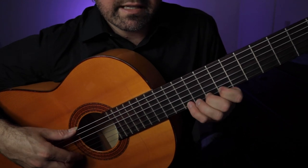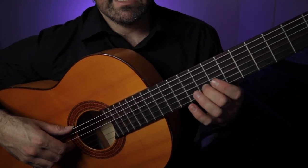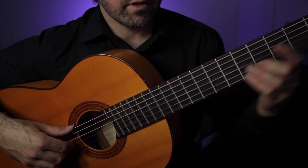Now bar number eleven: seven, eight, ten. Eight, seven, eight, ten. And then eight on bar number twelve. Let's do that again — G major.